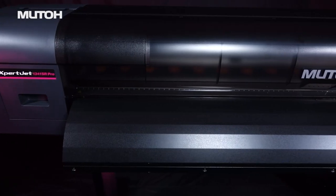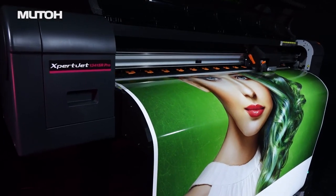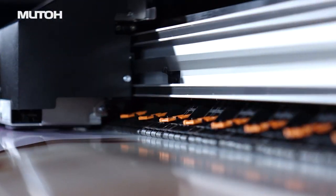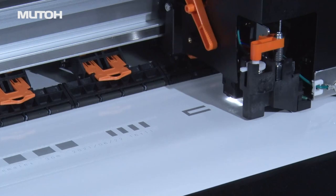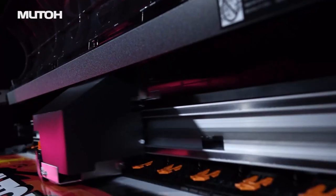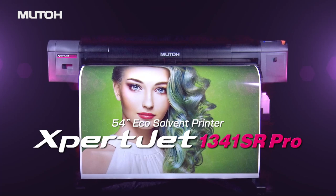The MUTO Expert Jet series, which delivers excellent print quality and high productivity, now has a new model perfectly balancing cost and performance. In a compact body that's easy to handle, equipped with the latest MUTO's unique technologies, combining the features and convenience that many users are looking for. MUTO Expert Jet 1341SR Pro.